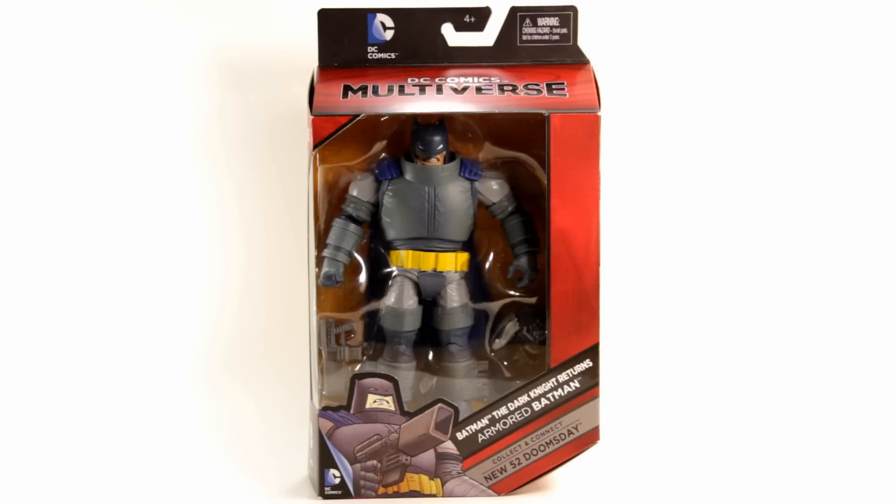Welcome back to Unparalleled Universe for another action figure review. Today we'll be looking at the DC Comics Multiverse Batman: The Dark Knight Returns Armored Batman figure from Mattel. This figure's been out for a while now, at least a month or a month and a half, but I picked him up and liked him a lot. This video is also a good opportunity to incorporate some footage from the DC Mattel booth at Comic-Con this year.